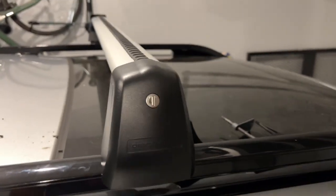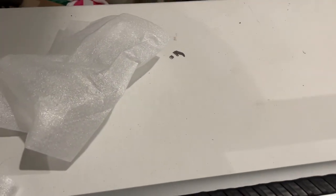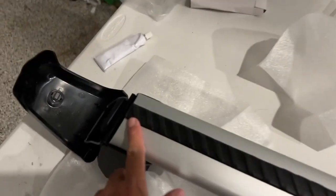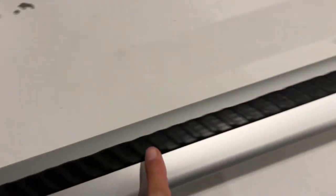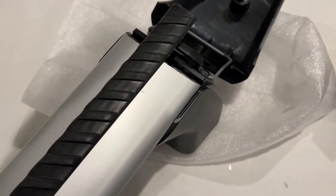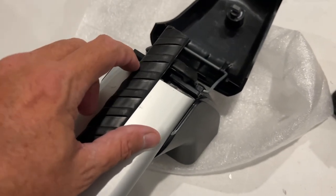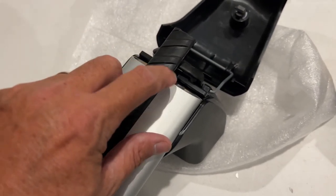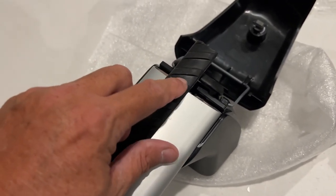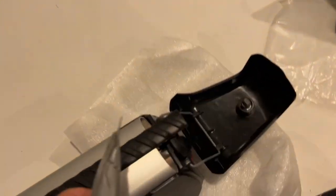So I'm installing the second crossbar — the one on the rear. I've got it lined up perfectly at the side, coming all the way across. They just stick two of the same size rubber tread in, so you're going to take a utility knife and trim the last bit off right here.